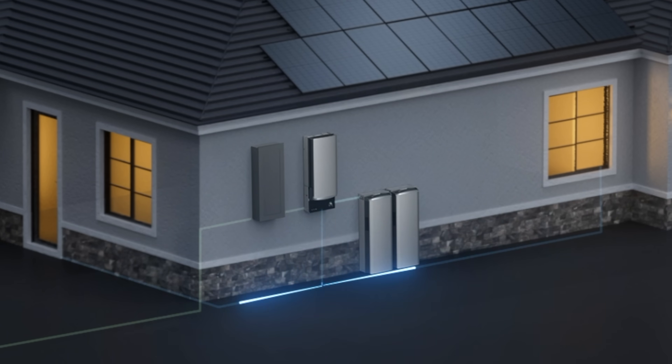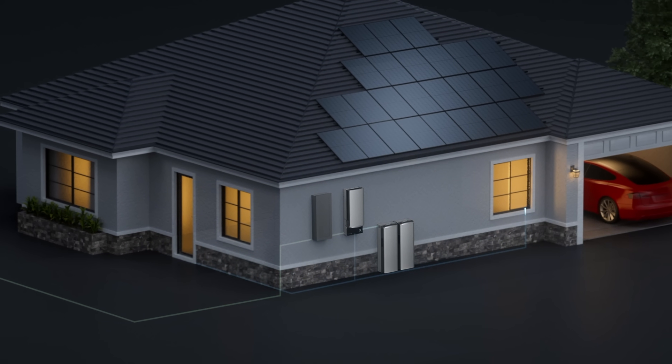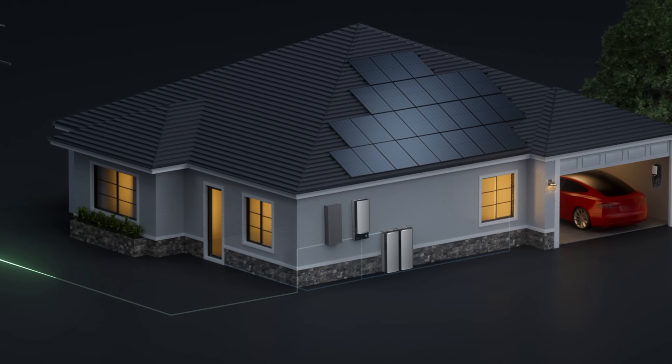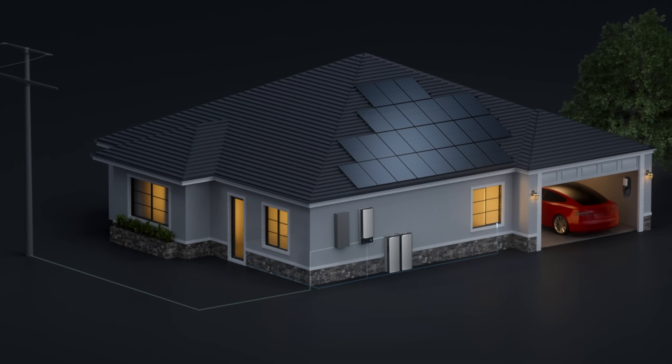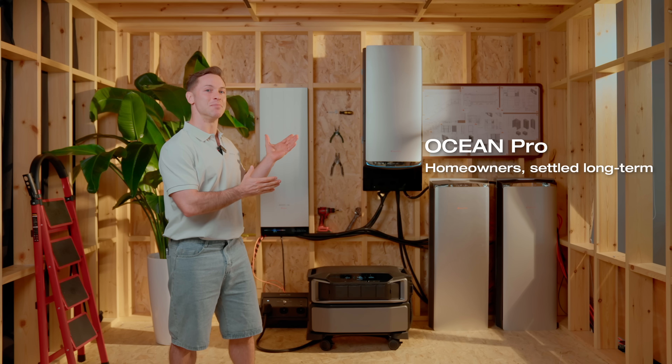But if you're a homeowner thinking long-term, someone who wants to back up their entire home, cut your electricity bill down, and maybe even earn by selling power back to the grid, then Ocean Pro was built with you in mind. If you're settled in one place and want full home backup that pays off over time, Ocean Pro is the better fit.